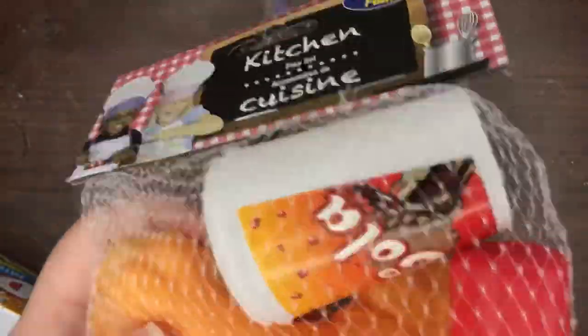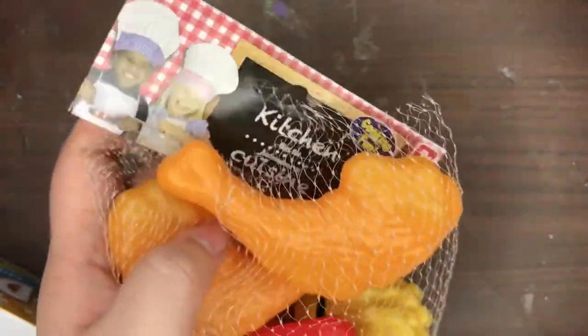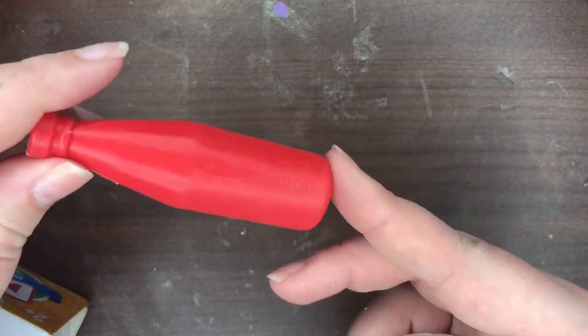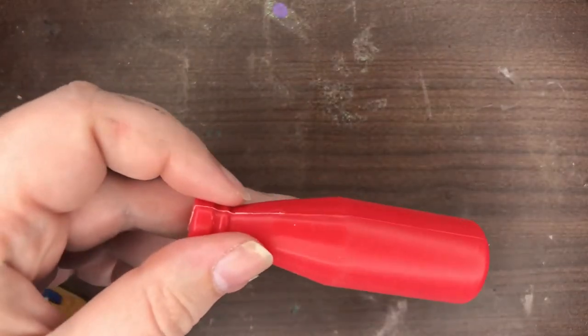I am working on a doll for a friend of a character from a TV show, and this character drinks a lot. So I picked up this bag of fake food from the Dollar Tree because it had this bottle in it, but I don't want to use this specific bottle.